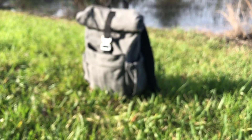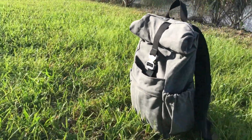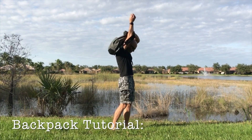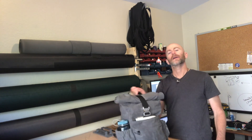I'm a professional seamster and in this tutorial I'm going to show you how to make this awesome backpack. Hello sewing people of the internet. This is episode one of my tutorial on how to make a commuter-style roll-top backpack out of waxed canvas. In this episode I'll show you the prototype backpack, discuss some of the design and features of this pack, and explain why you don't need a pattern to make a backpack like this.